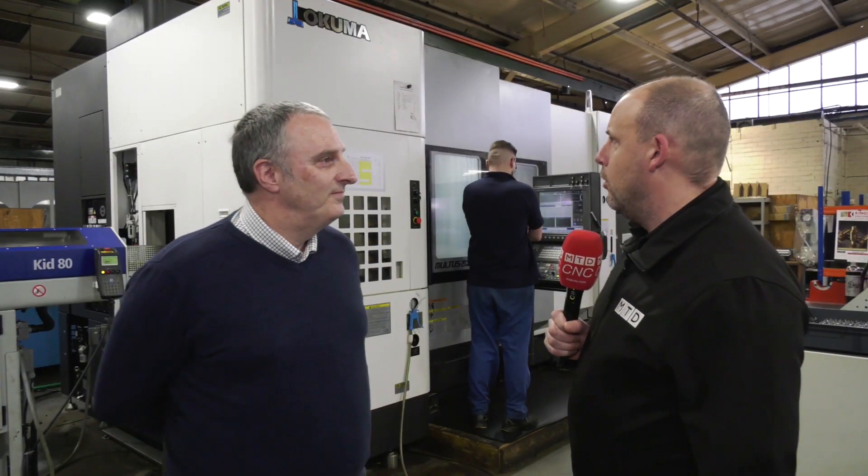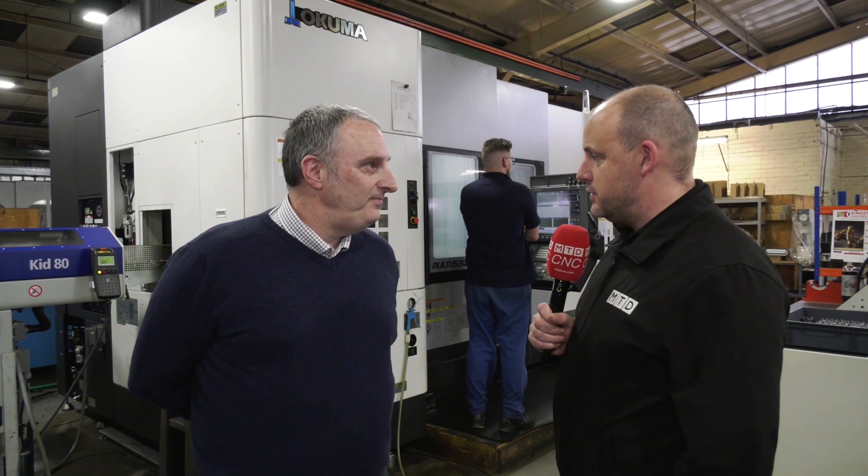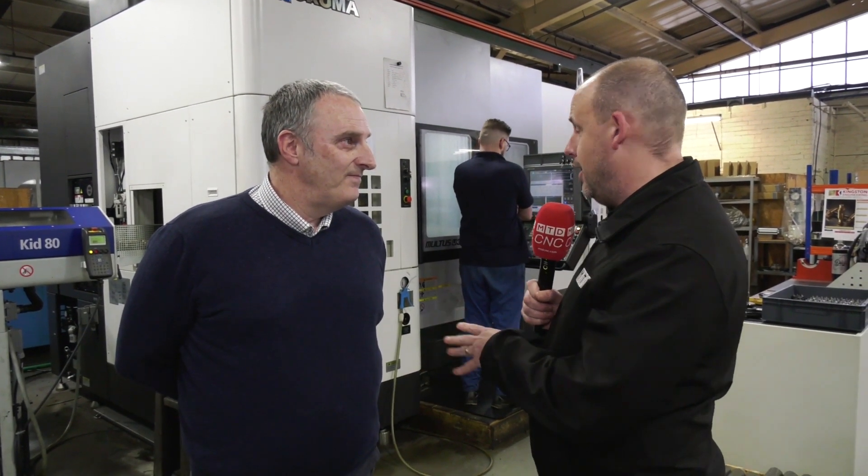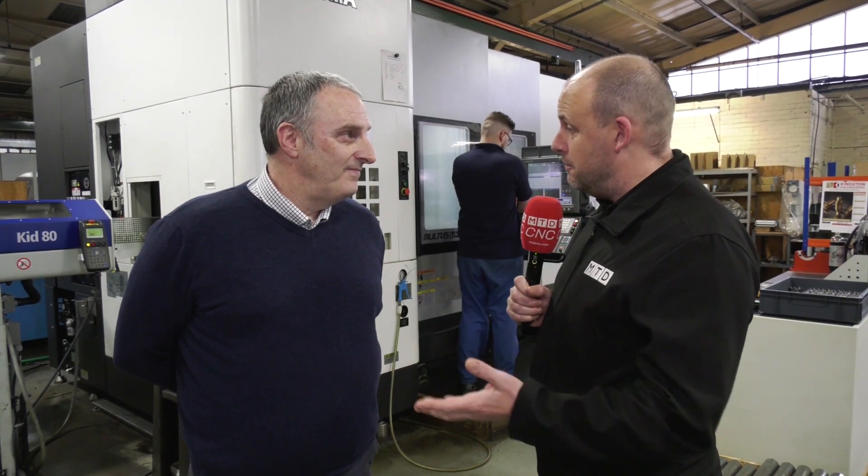Simon, I want to learn more about this new machine you purchased here from Akuma and what it's actually doing for you, because there's a lot of hype around gear skiving at the moment and you are a classic example of someone that's embraced it.